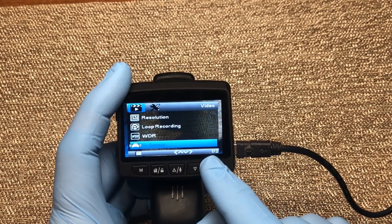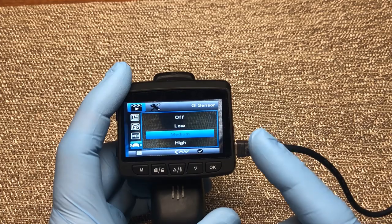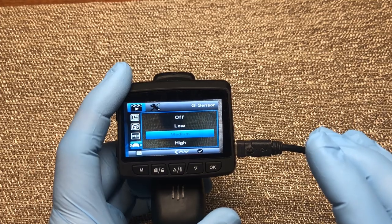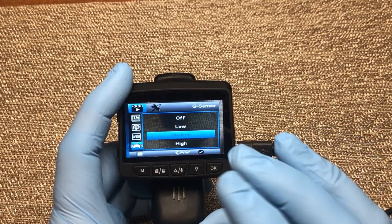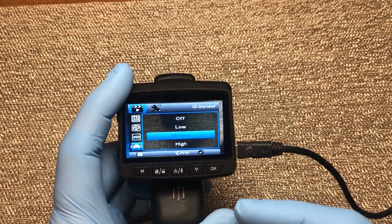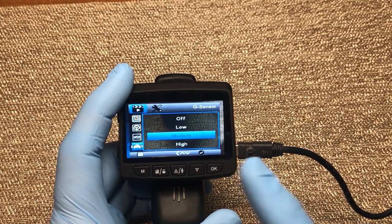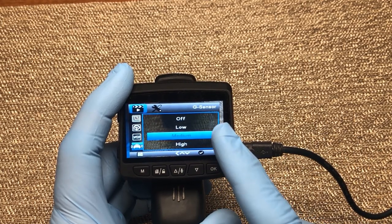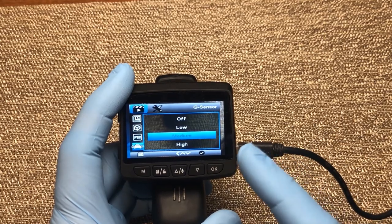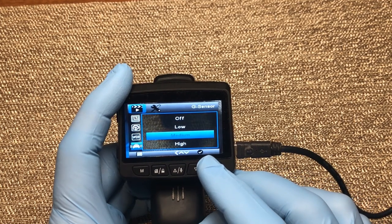Next we have the G-sensor, where you can turn it on and set the sensitivity. In G-sensor mode, when an impact is detected it will start recording and lock that video so it cannot be overwritten. So if you're already recording and it detects an impact, it will automatically lock the current video so it can't be deleted or overwritten without going into the programming settings. I have mine set on medium — you could go high or low. If you live on a bumpy dirt road you'd want lower sensitivity so it's not saving videos all the time; here in town I use medium.